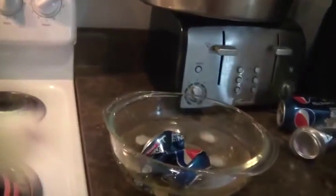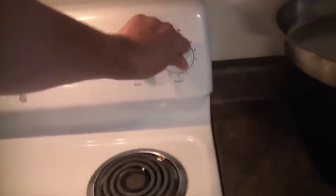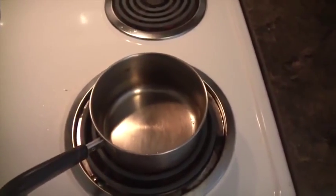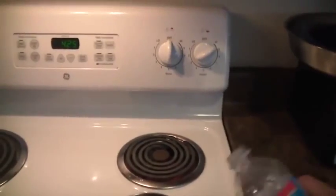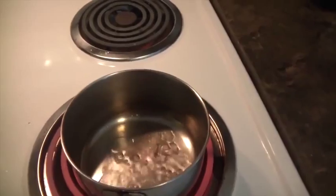We got this pan — a regular pan — and we're gonna turn on the stove. Remember, safety is first: kids, you're going to need adult supervision. We're going to leave it for a minute and put a little bit of water. You can see the water is boiling out because it's too hot.